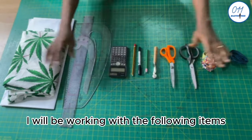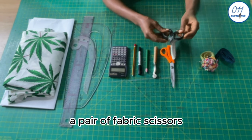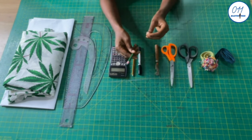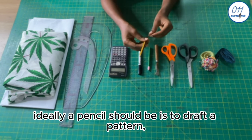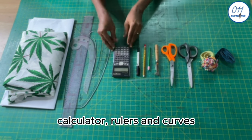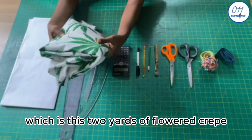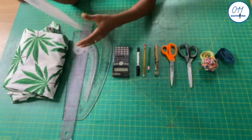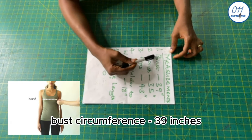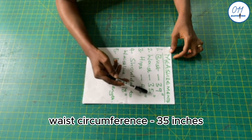I'll be working with the following items: tape measure, pins, a pair of fabric scissors, a pair of paper scissors, tracing wheel, water erasable fabric pencil. Ideally a pencil should be used to draft a pattern, but for tutorial purposes I'll be using this makeup paint, calculator, rulers and curves. My fabric of choice is two yards of flowered crepe and pattern paper.